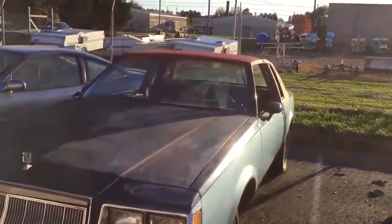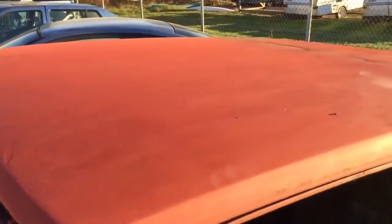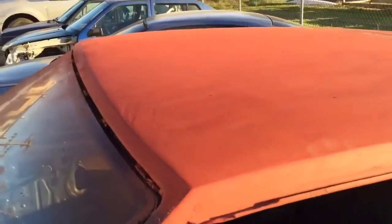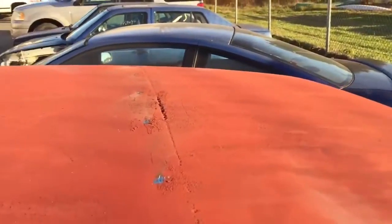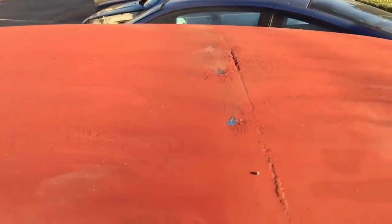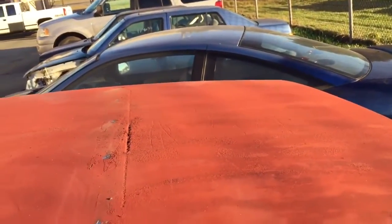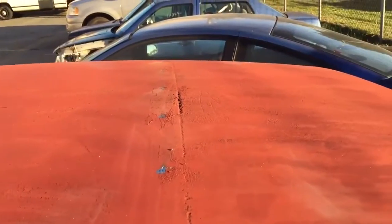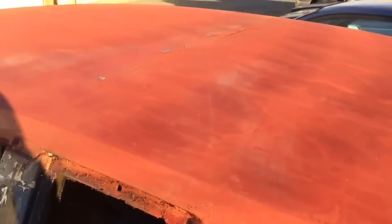On the G body today, I used aircraft stripper — I think it's called aircraft stripper, the POR-15 brand. I put that all over the top and it took it down to bare metal in some spots. I sanded it down and put some rattle can primer back on it to keep it from rusting.